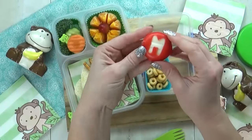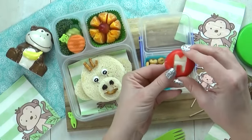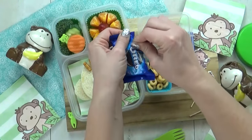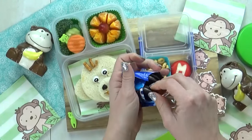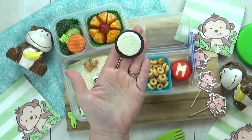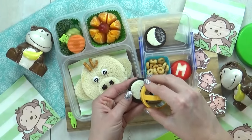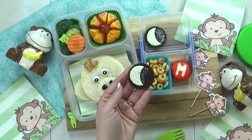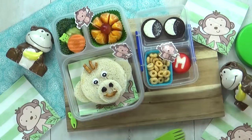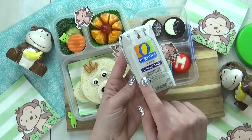I'm also gonna throw in a Baby Bell cheese, and I've just used my M-shaped cookie cutter to punch out the wax. And then last but not least, we have a special treat today. I'm gonna take two little Oreo cookies. I'm gonna split the cookie apart, and then using my round cookie cutter, I'm gonna remove some of the frosting. And this is to make our Oreo look like a crescent moon. And one more thing, we can't forget about the milk.